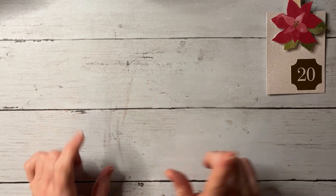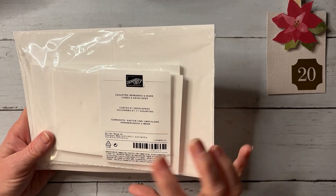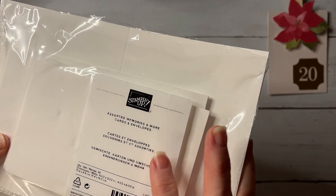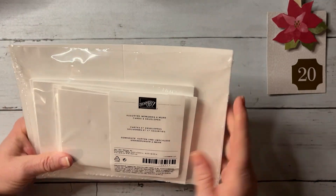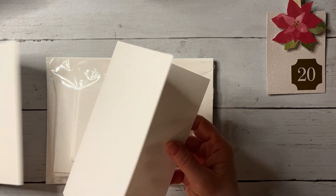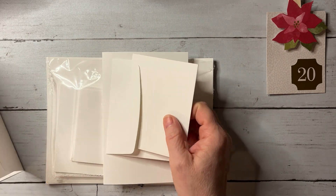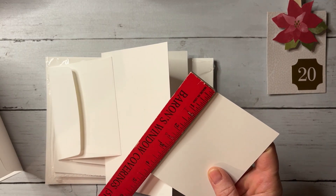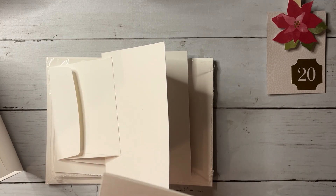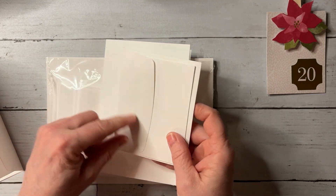Hey everyone, this is Deb. We are on day 20 of our 25 Days of Christmas and we are going to be making a different little project. How many of you are familiar with these Memories and More cards and envelopes? They're in the annual catalog and they come in two sizes: a larger one that's about four and a quarter by six and a quarter, and a mini one that's four and a quarter by three and a quarter. You can't mail the mini one, but it's great for sending little notes.